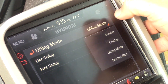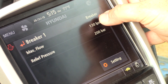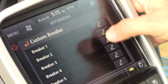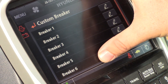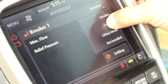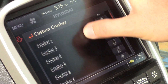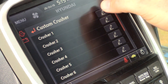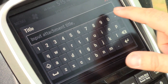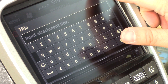Along with lifting mode we have our breaker, which is our single flow settings, where we can adjust our flow and relief pressures within the monitor. Within this section we have the ability to set 10 single flow settings. We also have the crusher, which is our two-way settings, where we can set up 10 two-way settings, and we have the ability to go in and name these — input a name for the setting and save it with that flow and relief pressure.